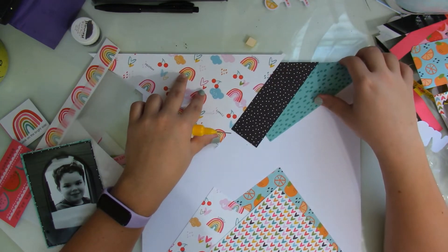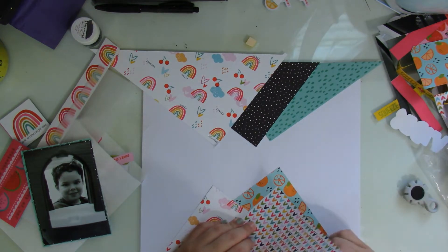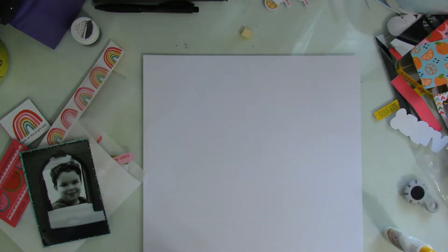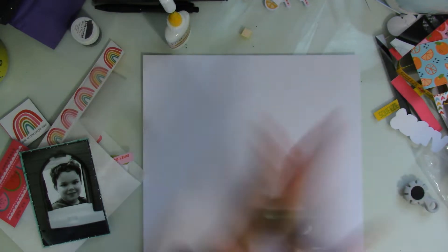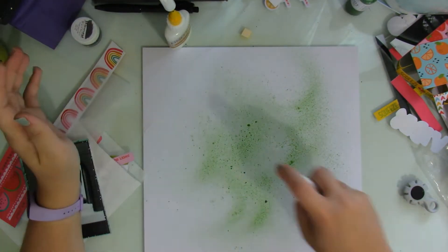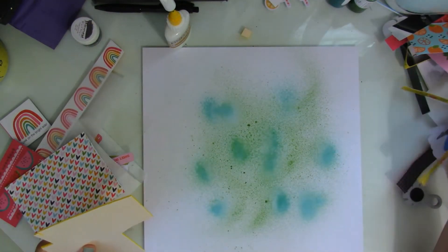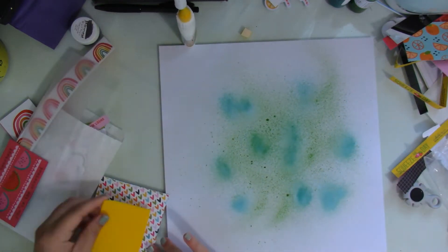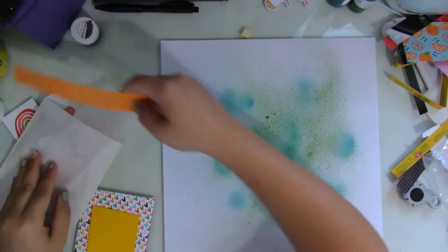Before moving on to adding my mixed media, I go ahead and glue the pieces of patterned paper together to make sure I don't mess them up. Then I grab my paints — this green color is called Keep Palm, and the blue one is Jenny B Blue.